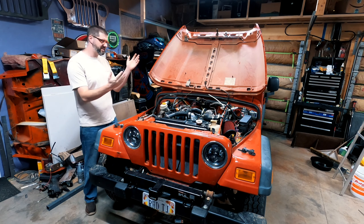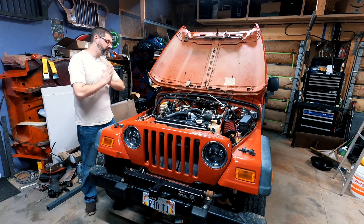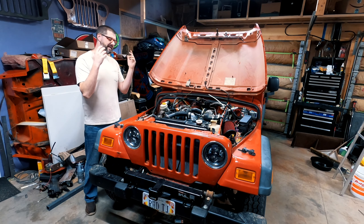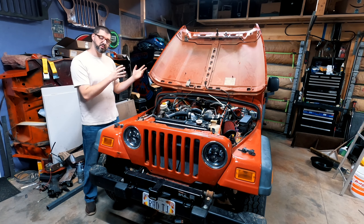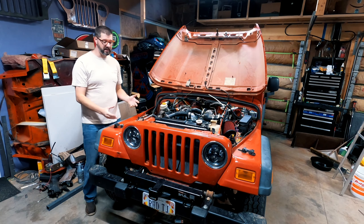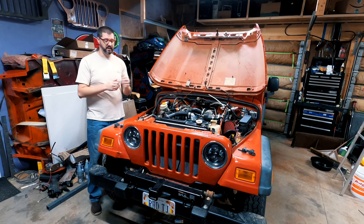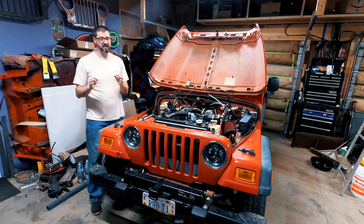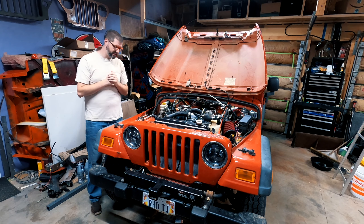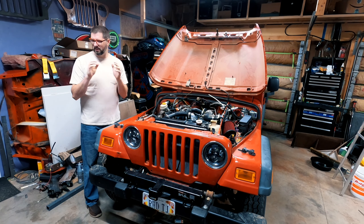Good morning everyone. The hood is up because we're working on the cooling system yet again. After I bled the system yesterday, I took it out for a drive and it immediately got very hot again. These engines are so thermally efficient that if you're going 35–40 miles per hour, you should have so much air going through the radiator that the fan shouldn't come on — but the fan keeps coming on. I suspect my thermostat is stuck closed, which is giving me all my heating issues.